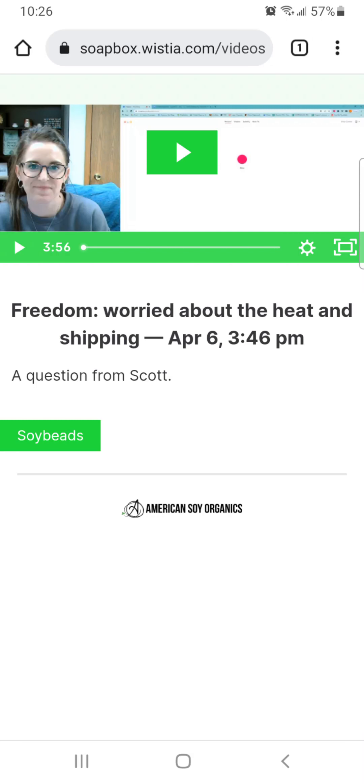I just wanted to cover this real quick because I had sent my wax provider a question regarding what kind of wax they recommend for the Florida summer. Last year we were using the Freedom wax and it was okay, but I felt like it melted too soon. Rather than just getting an email response back, this is what I got — watch this.